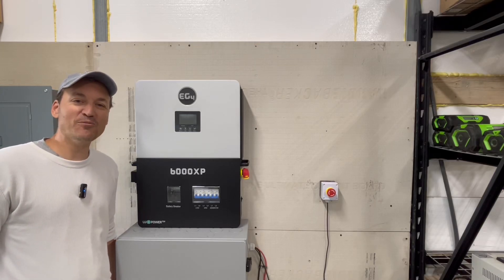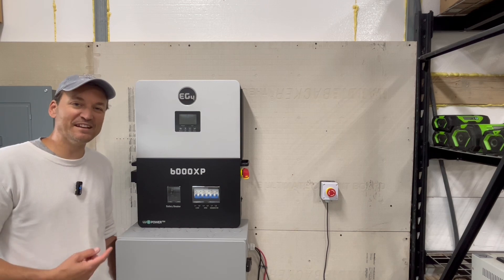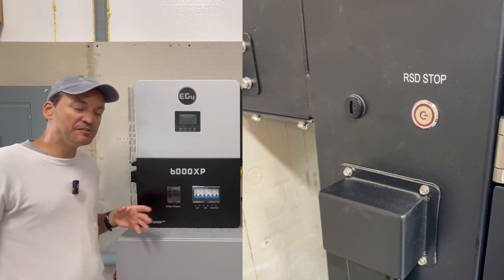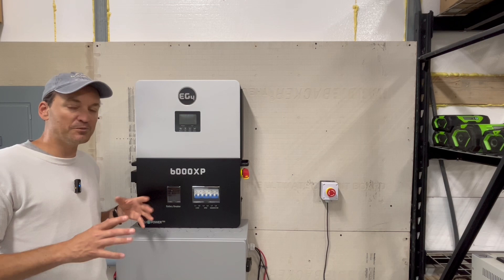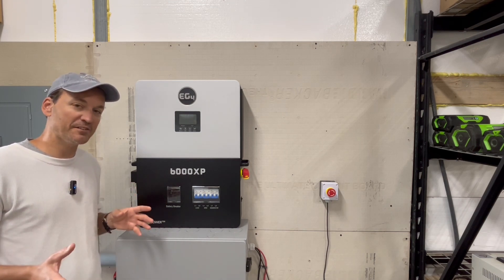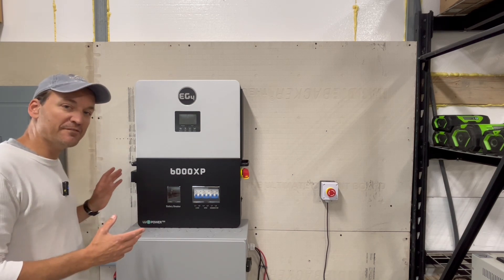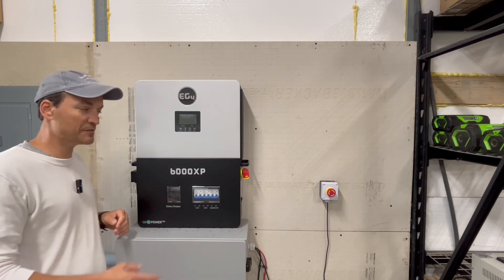In this video I'm going to show you how I wired in a rapid shutdown button for the EG4 6000 XP and the indoor PowerPro wall mount battery. The 18k PV has a button on it, but you can also wire in an external button. If you wanted it by the door of your shop or on the outside of your garage, you can wire in an external one. The 6000 XP doesn't have an external button like the 18k PV does, so you would need to purchase one.